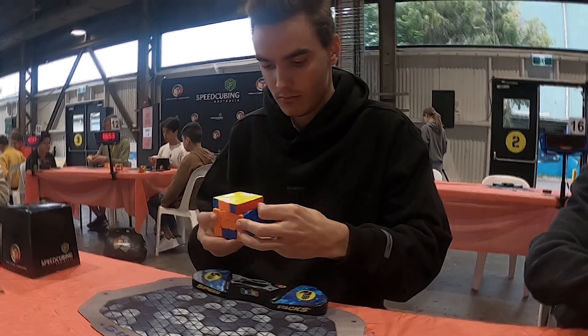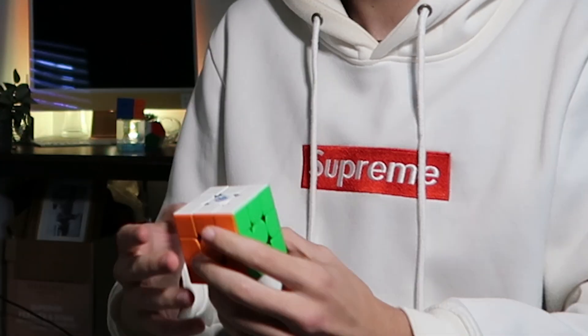You can get lots of different types that change the feeling based on the speed solver's personal preference. This is a GAN 11M Pro — I just got it recently, and I'm gonna see if this is gonna go better or worse. This is completely stock right now: normal magnets, normal tensions, and no lubricant. Without further ado, let's try it out.